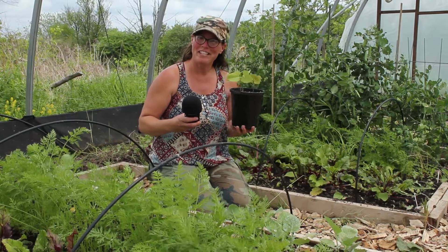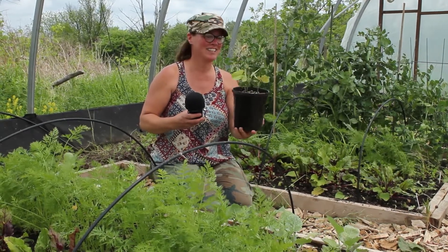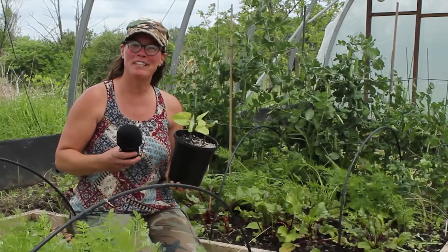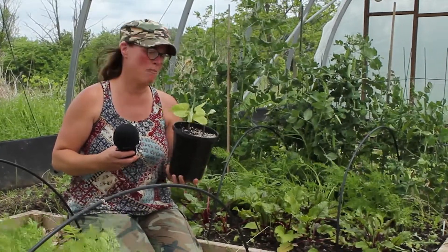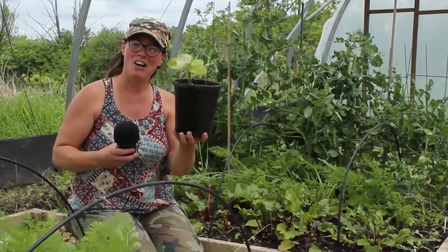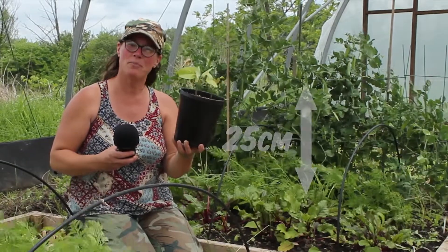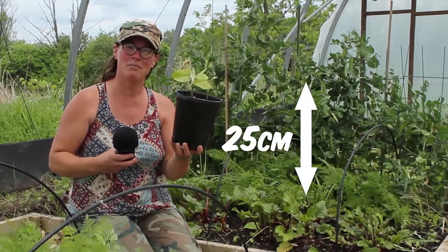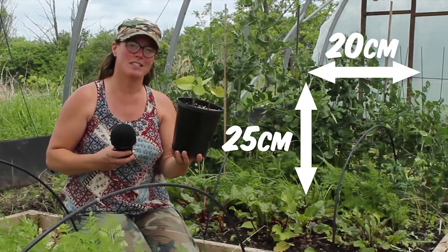A few weeks ago when you joined me here in the greenhouse, we planted these beans together, and look at them now. I just wanted to remind everyone that if you don't have garden space at home, you can still have a beautiful bean plant. All you need is a pot and some loose soil. Just make sure your pot's deep enough — approximately 25 centimeters — and wide enough, approximately 20 centimeters across the top.